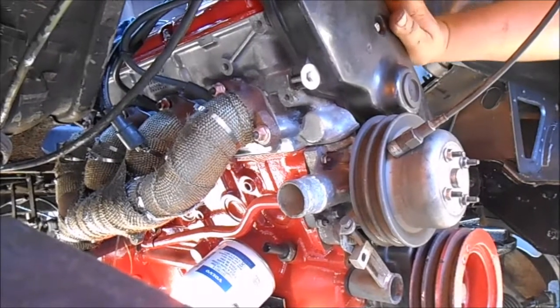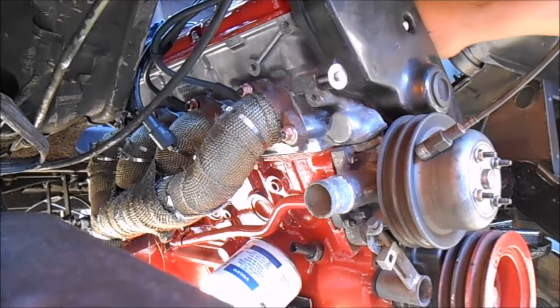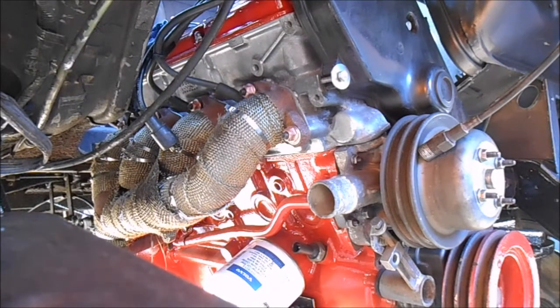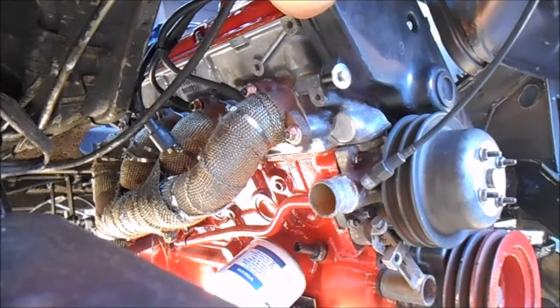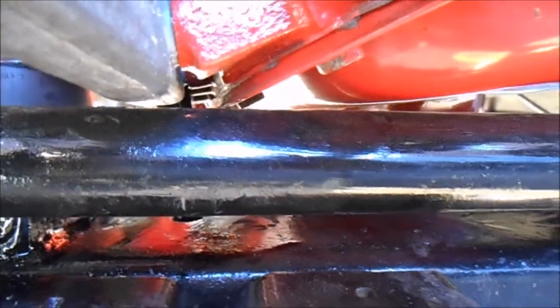It doesn't move about like they do when they're in a Volvo because the mounts are set vertically on that side. This side is similar to the Volvo angle but the mounts are sort of putting forward as well. So they're a bit more solid than they are on a Volvo — the engine's a bit more solid.